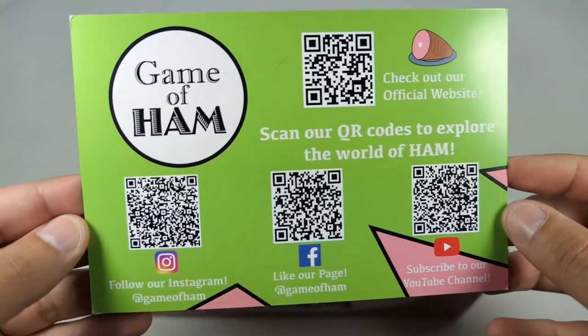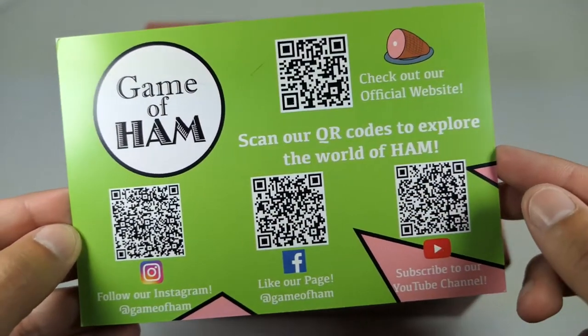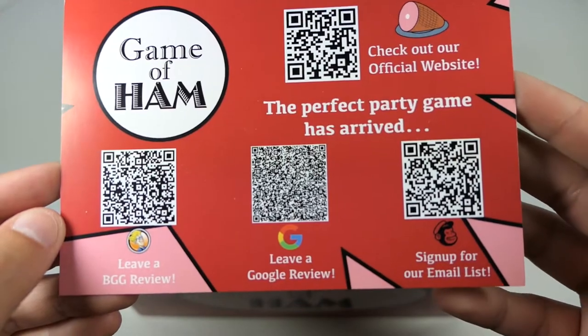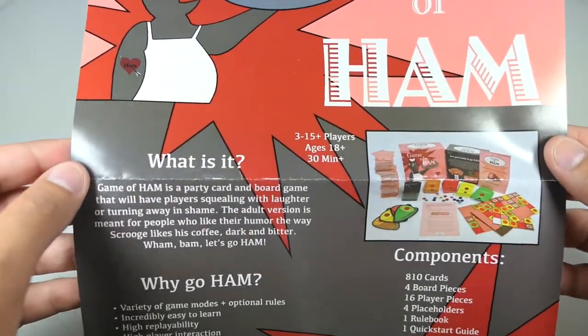Let's start off with the paperwork that came in the package. This is so you can follow them on their social media accounts — you can scan these QR codes or visit their website. On the back, pretty much the same thing, but you can leave reviews and sign up for their email listings.